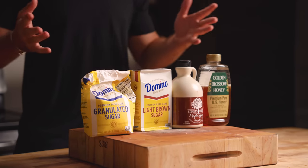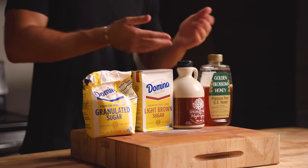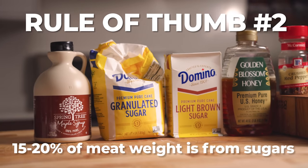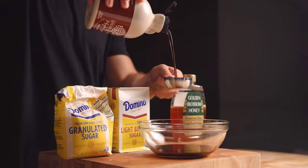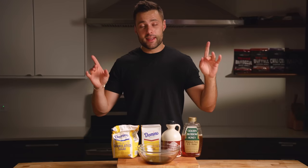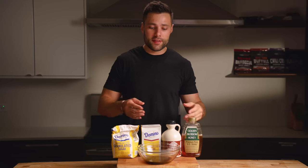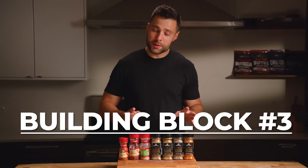Building block number two is sugar content — from things like white sugar, brown sugar, maple syrup, or honey. My rule of thumb is 15 to 20% of the meat weight in sugar, but to make it easier, I recommend using a third cup of maple syrup per pound of meat. Sugar isn't strictly necessary, but I find it really balances out the saltiness and also gives the jerky that nice shine I like to see.